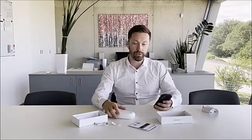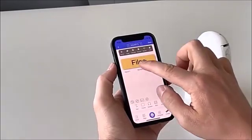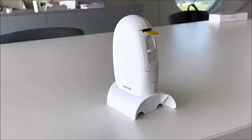The printer has Bluetooth that connects to your phone. It's very easy — you just download an application to your phone that lets you create any text, any picture, symbols, whatever you need, and it sends it directly to the printer and you have your label.